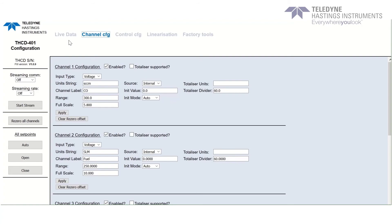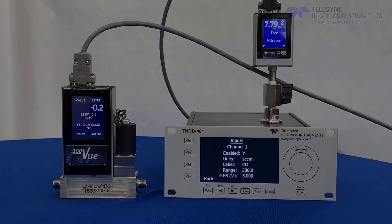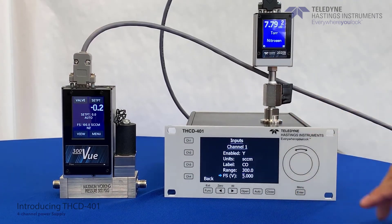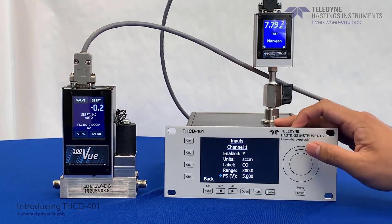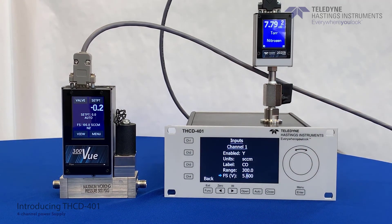We can still use these functions on the front panel. By selecting the value you wish to change and hitting the Enter key, it gives you the option to select the digit. Use the left and right arrow keys to select the digit that you wish to change, and then use the circular touchpad to change the value. This allows you to change either the full scale range or the alphanumeric digits for units and label.